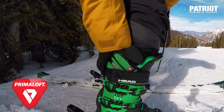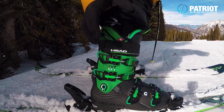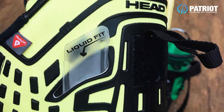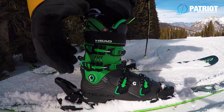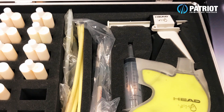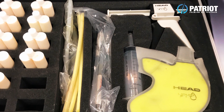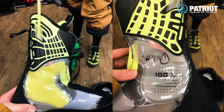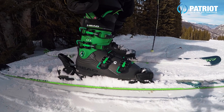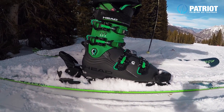Looking at the liners, it is a Primaloft, but the special thing about this liner is a new system called Liquid Fit. It feels pretty good straight out of the box, but there are bladders either side at the Achilles and around the ankles that you can inject material into — a liquid foaming material — to get a better grab and more customized fit.